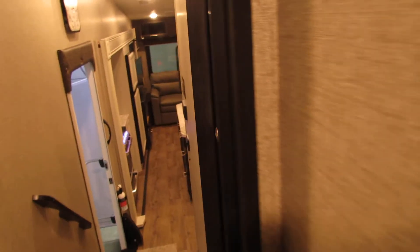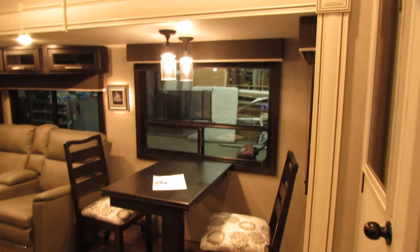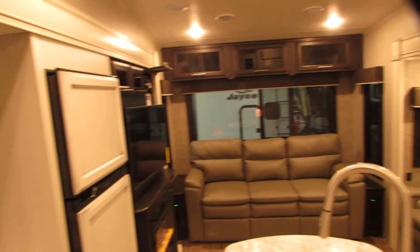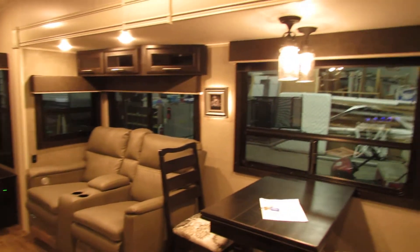These are just thermostats on the wall. If you have any questions or concerns, YouTube is very good for information. Call All Seasons at any time for any kind of questions you need answered. Thank you for shopping at All Seasons. Have a good day.